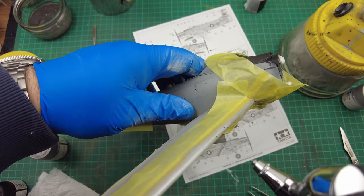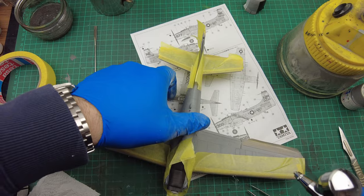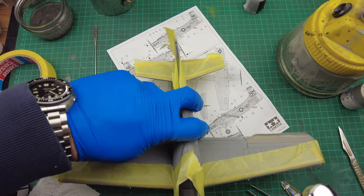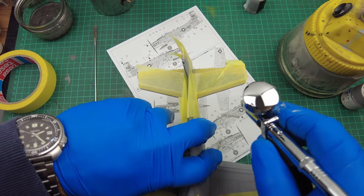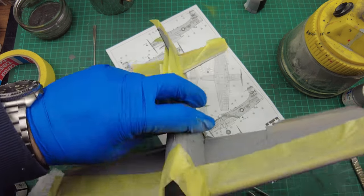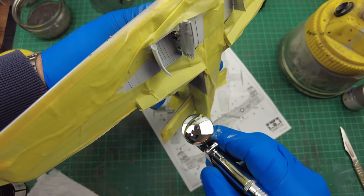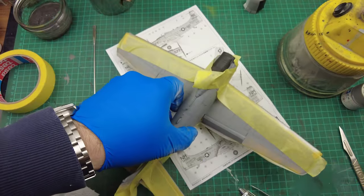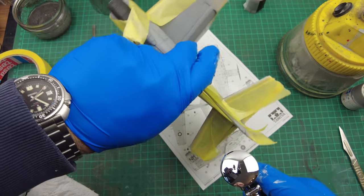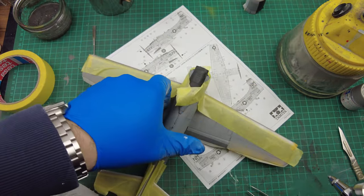Spraying down onto the leading edge, masking from both top and bottom. It won't take much to cover — it's a very small area. Maintaining 90 degrees gives a hard masked edge. It's laying down beautifully. Same again on the tail planes. When you can see the paint going onto the masking tape, you know it has covered the model. One quick blow over the leading edges and I think we're done.